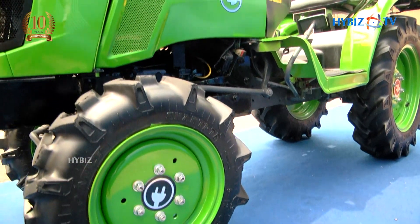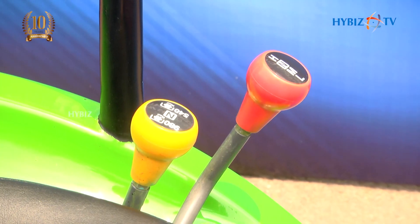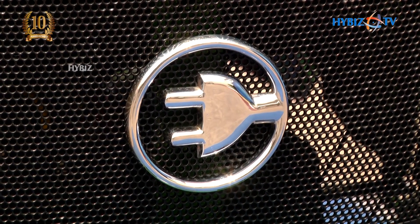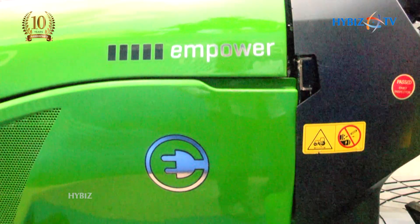The application is not just limited to farming alone, but it would probably be used in other environments where you don't want a diesel-polluting engine. If you're a user of this vehicle, you can charge it from a regular socket — the same one you run your air conditioner or water heater on. It will charge in about six hours, or about one and a half to two hours with a charging infrastructure. It can be charged at any conventional socket available across the country.